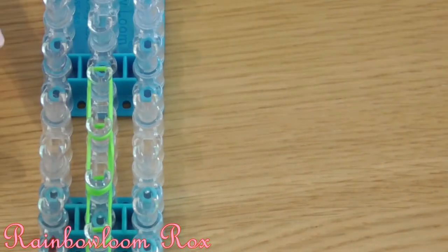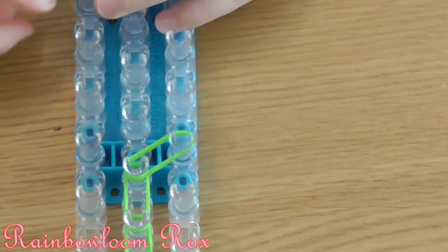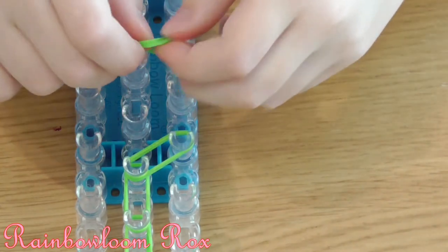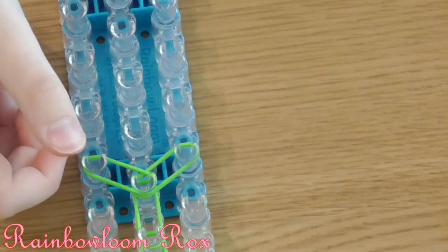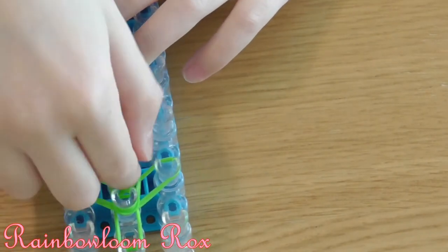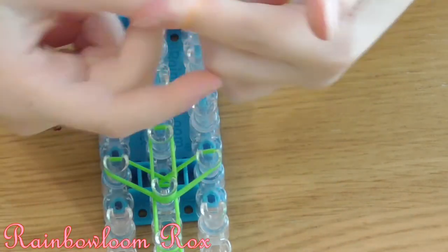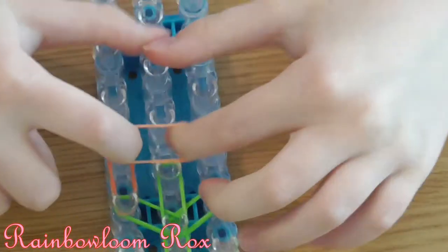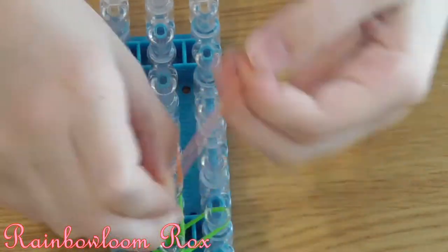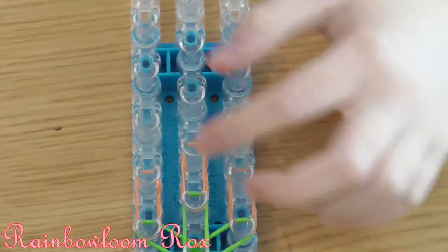Now getting 2 more green bands, go from this peg to this peg, and then do that on the other side, and then go down one in the centre. Now we're using orange bands — get a single orange, double it, and go down one on each row, doubling it on each row of pegs. Now we'll cap all these ends off 4 times on each peg, and then the centre.